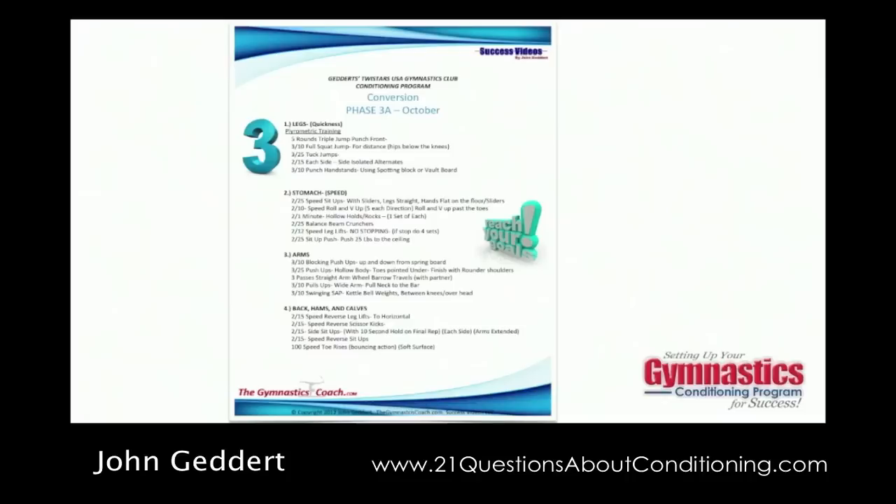The final phase is called the maintenance phase, used during your championship season. It's pretty intense but very short in duration. We cut the sets and numbers down and do some intense exercises just to maintain strength. This cuts the amount of time needed for conditioning, giving you more time allotted for routine perfection — working on dance presentation, extra stuck landings, and things like that. You get all your energy put into routine perfection while maintaining your strength through the championship season.